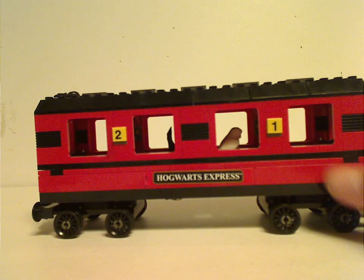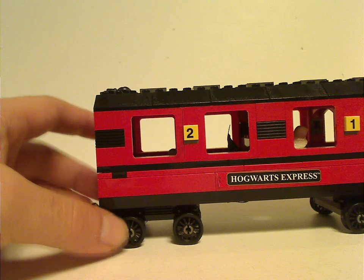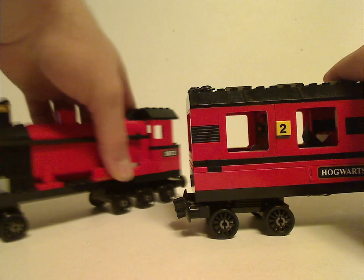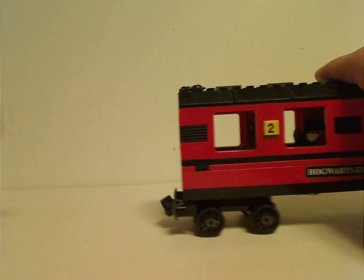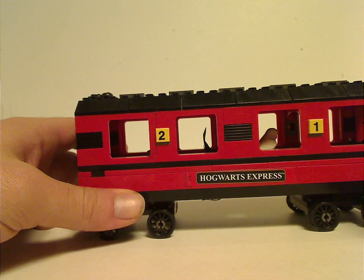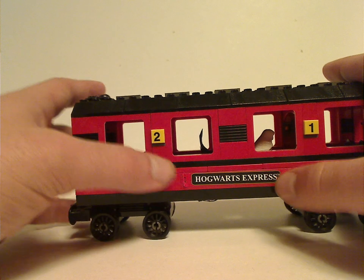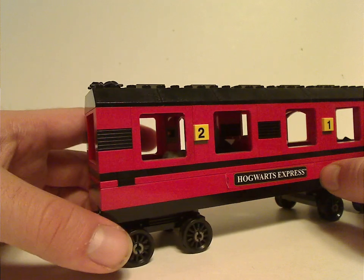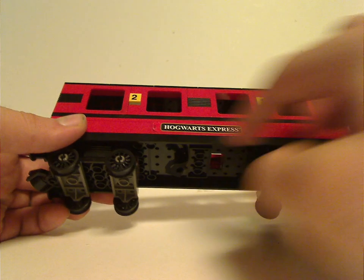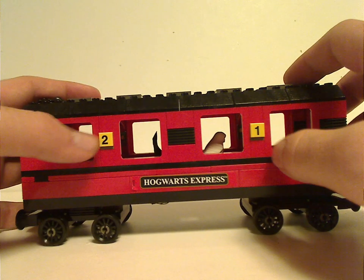And now onto the passenger car, which is quite unique — almost like the 2004 version, the regular non-motorized version. It's just the engine and car; at least the 2010 and 2018 versions did include a tender in the middle. You have a long brick with a sticker that says 'Hogwarts Express' on it, four of those old-style wheel pieces, and the big long plates they've always used in train sets.